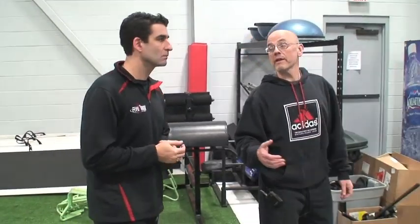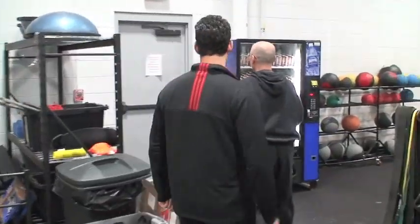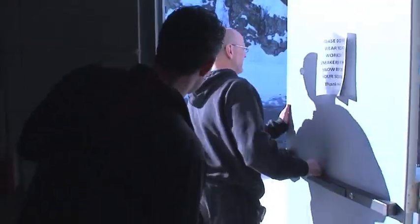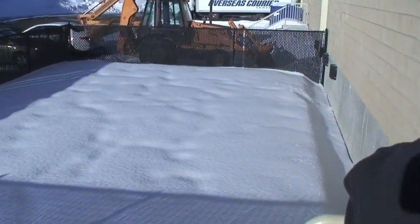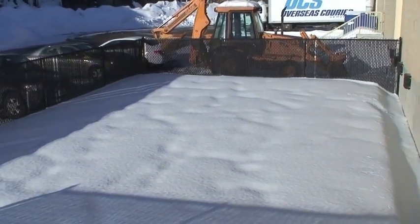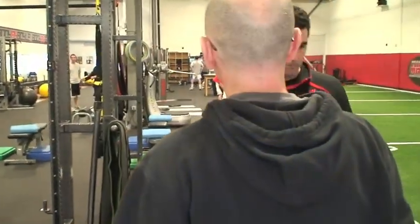Stepping outside briefly, Coach Boyle shows a small outdoor area that has also been turfed, complete with a med ball wall. In summer, plyos can be done outside to relieve space pressure indoors. Even at 10,000 square feet, things get a bit more cramped than anticipated.